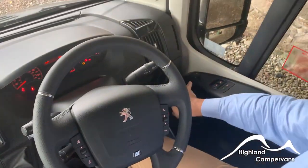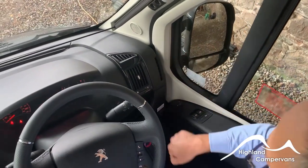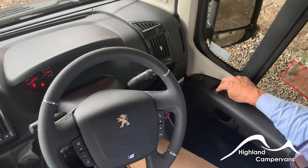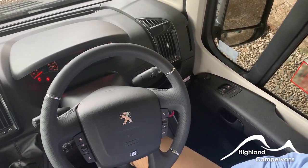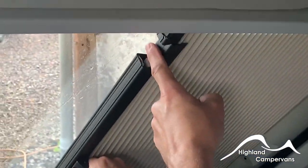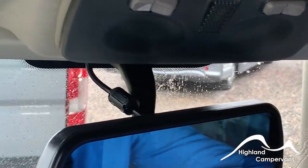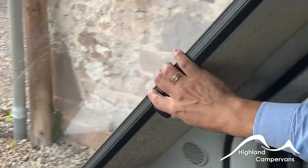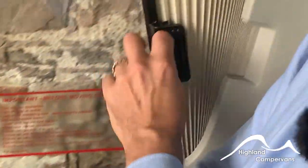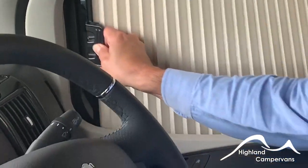Down on the left hand side you have electric mirror adjustment for the top mirrors only — the blind spot mirrors need to be adjusted by hand — and then your electric window functions and another central locking function. With the cab blinds they have a cut out to allow for the wrap around on the rear view mirror and a magnetic strip on the inside to join the two together. Make sure they are stowed securely before travel, and it's a similar story with the door ones — just be gentle with them and they attach magnetically to the front half of the frame.